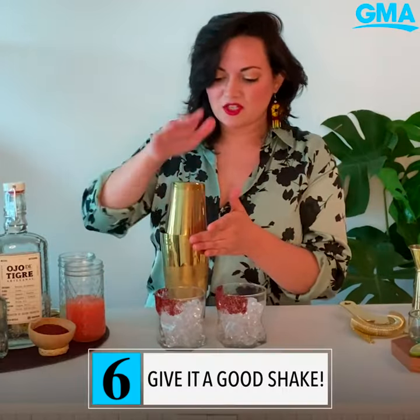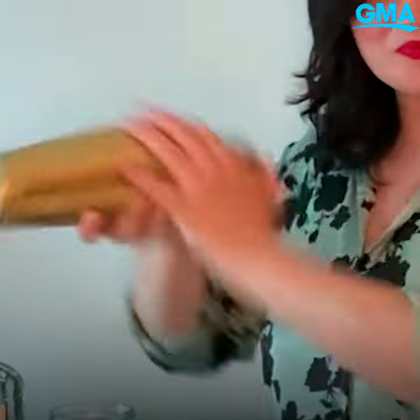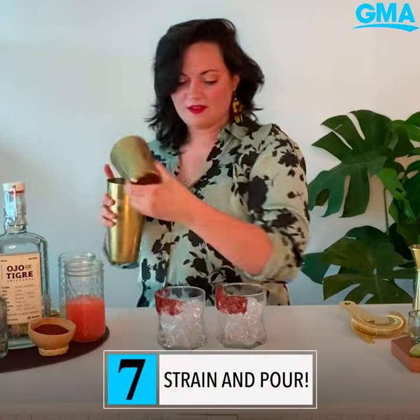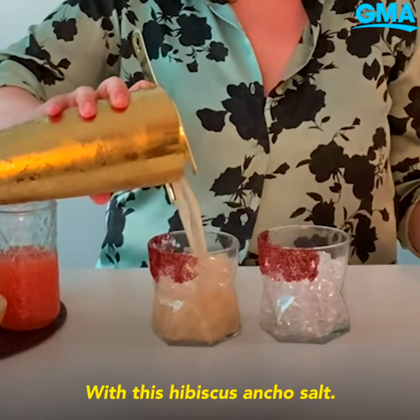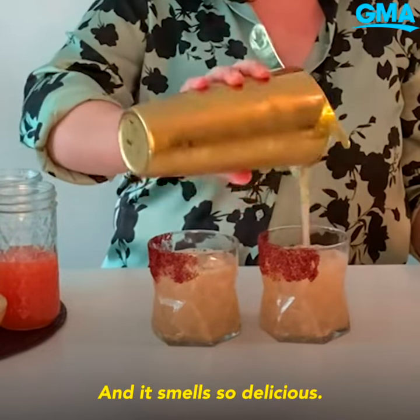Now we're going to seal our cocktail shaker and give it a good shake. Now that that's nice and mixed in, we'll strain that into our margarita glasses that I rimmed with this hibiscus ancho salt. Beautiful color and it smells so delicious.